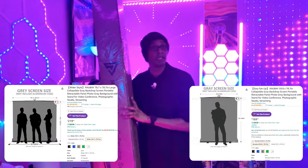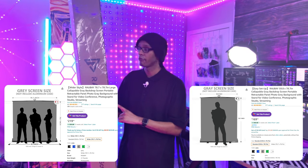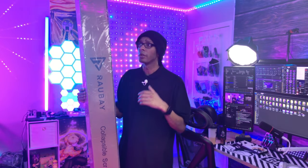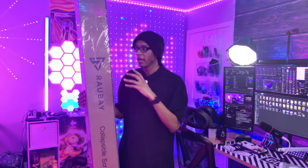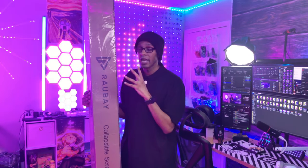We're going to be talking about the Roubaix collapsible backdrop. They did send this out for my thoughts, opinions, and use case scenarios. I think this one is going to be very helpful to a lot of content creators — whether it be photography, videography, live streams, or talking head videos. It can do it all because it's in gray. There are two size options; this is the bigger size in gray format, and it's pretty large, so make sure it can fit in your space.